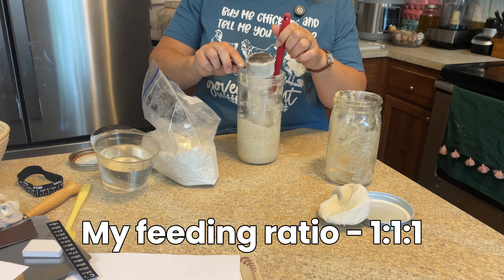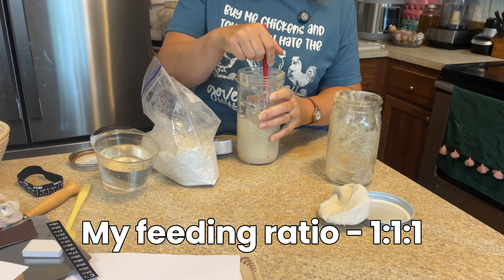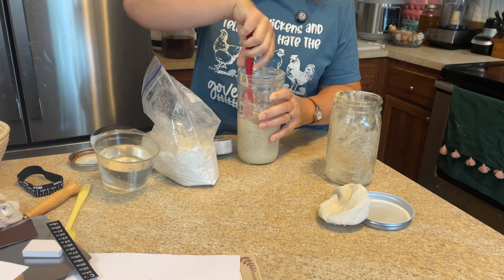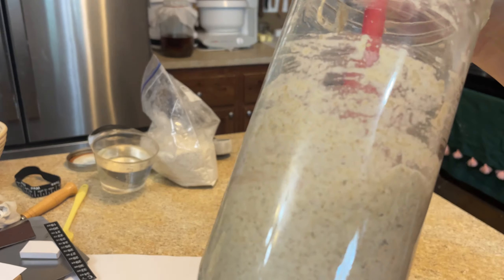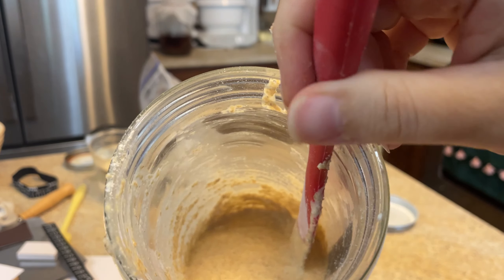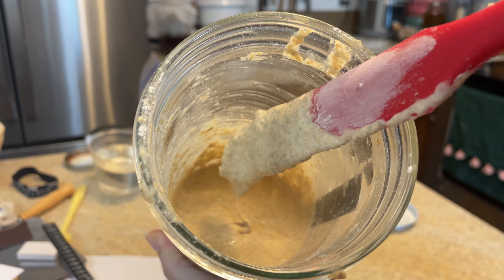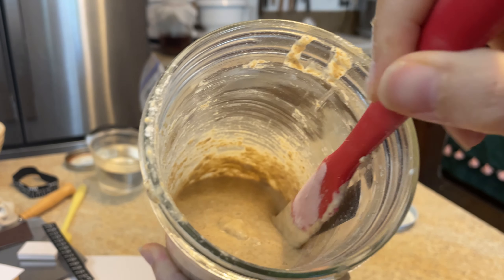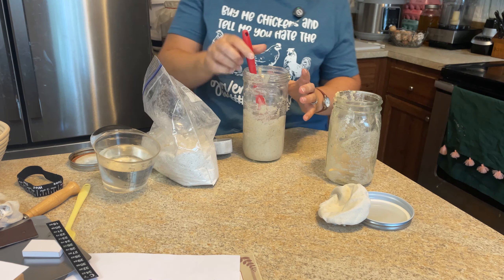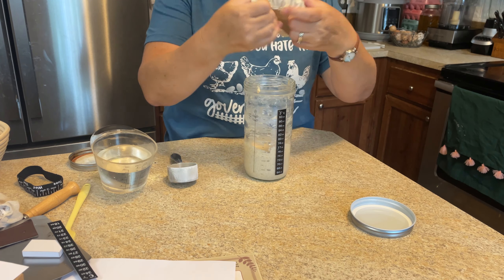If you absolutely need to know the ratio: however much starter you have, add that same amount of flour and that same amount of water — a one-to-one-to-one ratio. If you like to weigh it you can do that as well. It's hard to see on camera, but this is kind of a good thick pancake batter consistency, which can all be adjusted as you go. Right now I'm solely focused on reviving it.